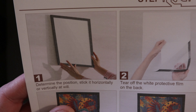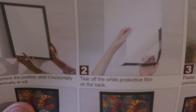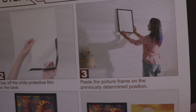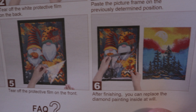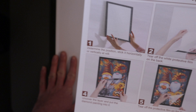We'll take out this instruction sheet. So it shows right here: determine the position, stick it horizontally or vertically at will. Tear off the white protective film on the back. Paste the picture frame on the previously determined position. Uncover the layer and put the diamond painting into it. Tear off the protective film on the front. After finishing, you can replace the diamond painting inside at will. So you can attach this to your wall, hang it on the wall, and then when you want to switch out pictures, you just lift it up and put in your new diamond painting.